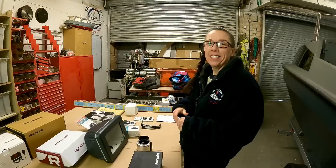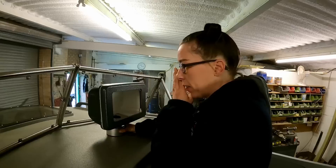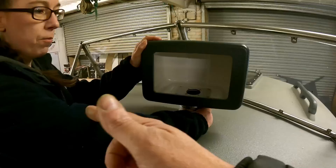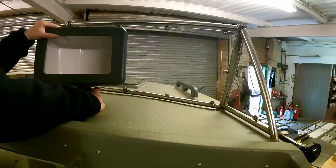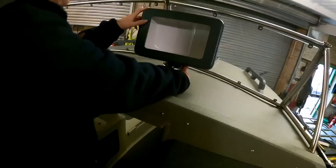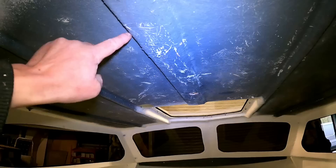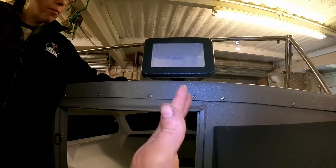The first thing we're going to fit is our Scanstrut deck pod. Just checking my location - we've gone offset from the driving position so whoever's navigating can be over there, we can swivel it around to Jemma, and when we're sat on our seat we can still see through the windscreen. When we're sat on our seat watching Netflix - because you can do that on the Axioms - we can still see it from there. Also, we've not gone bang in the middle because there's a rib on the ceiling and we want somewhere for the wire run to go.